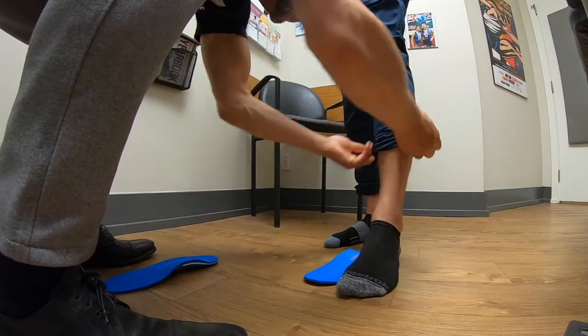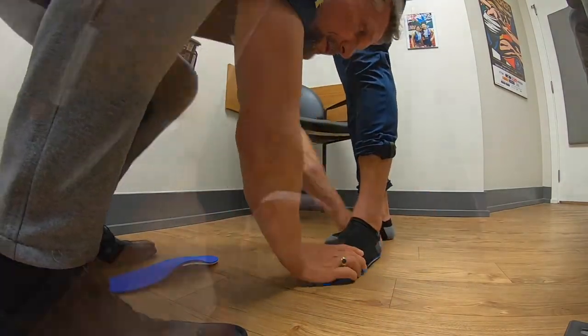Every two years you really should get a new orthotic. Depending on your activity levels — some people like marathoners might need one every year, others can get away with a couple of years. So let's do the other side now.